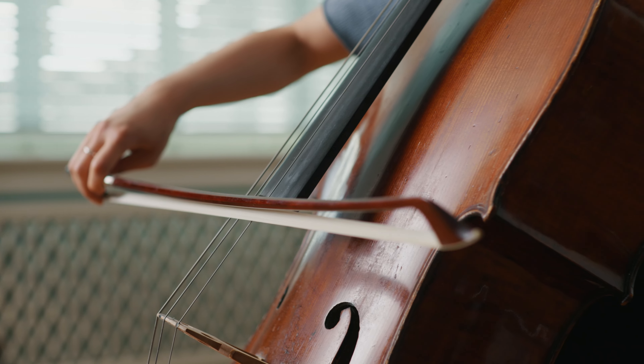In this tutorial series, we get into the essentials of how to make you and your orchestral instrument sound and look better. In this episode, we talk about recording string instruments.